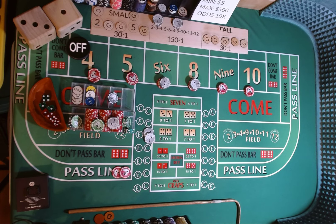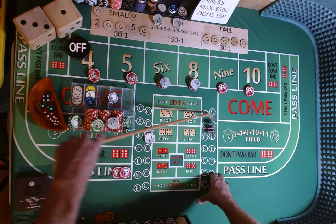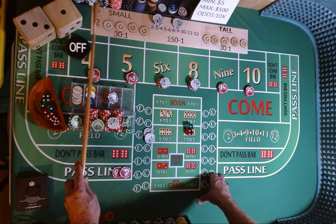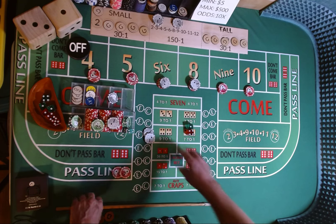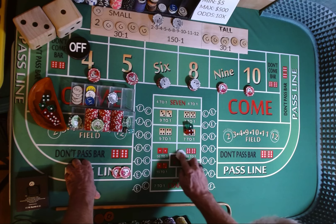Dicer out, everything is off. 3-2-1-3. 1-4-5, 1-4-5 — point is going to be a 5. If you notice, all we have left is the 2 for the all and the small. We're going to lose our craps check. We're going to come out and play a dollar on the aces. Puck goes to the 5. Let's get one more hit — if we get the 2, I wouldn't be opposed to that.